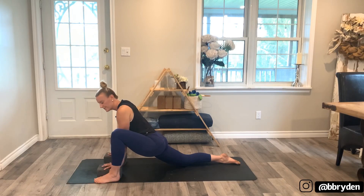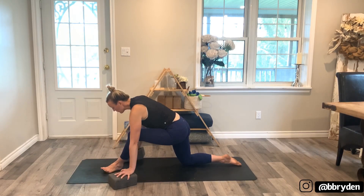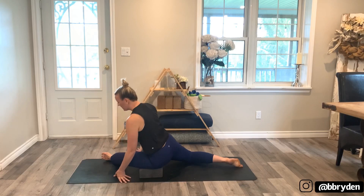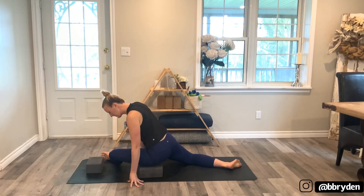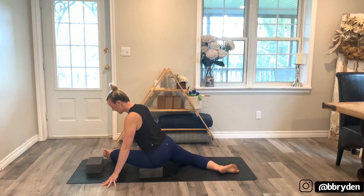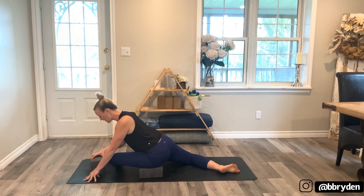Make your way into that pigeon variation. Move the blocks out of the way, walk your left foot over to the right side. Take one block and place it on the lowest height so you can rest the outer left thigh on that block. Place the other block out in front of you. Left knee in line with the hip for this variation, back knee bent, turn the chest towards the front. Actively press the outer edge of that left foot into the floor. You can stay lifted or start to fold in towards that leg.